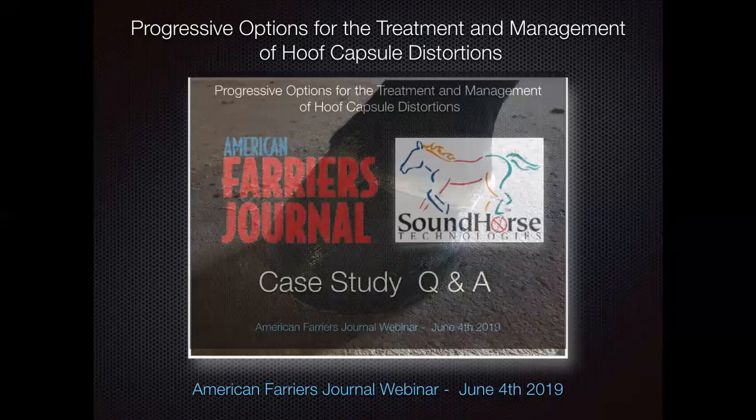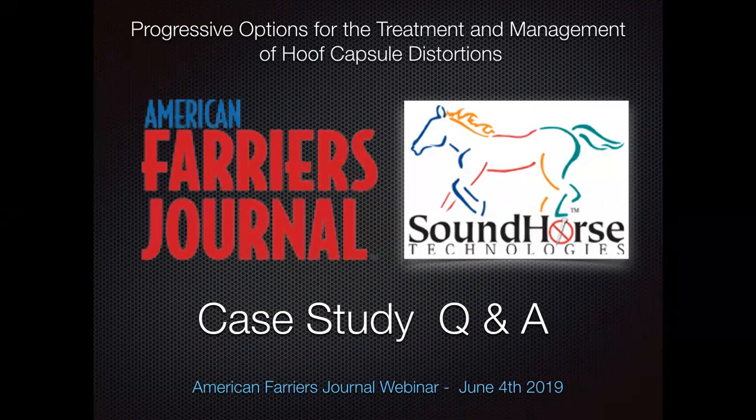Feel free to jot down questions about that case study, or ask at the end of the webinar. Question: How long was it since the horse was last shod when the photo was taken? Unfortunately I don't know — it looked in a fairly neglected way to me. I was just presented that horse at a jumper barn I shoe at. The only thing I asked for was radiographs and we pushed forward from there.